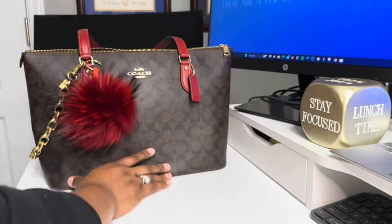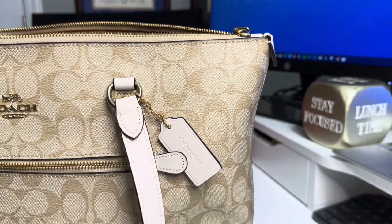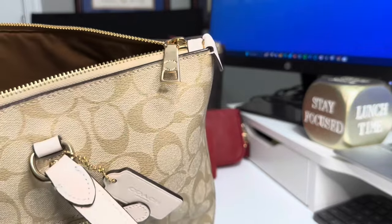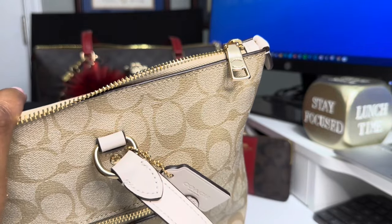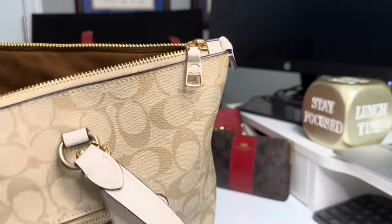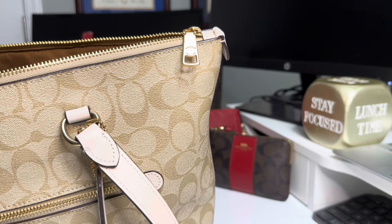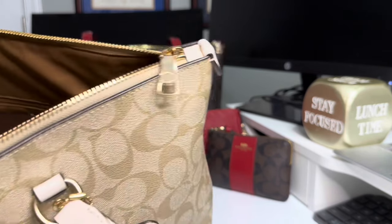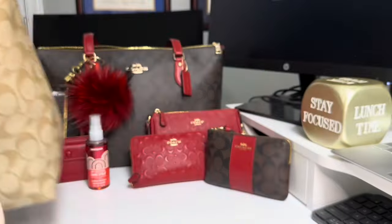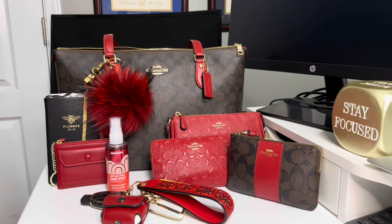So what I'm going to do is set this up so y'all can see how everything looks. I hope y'all enjoyed this video — y'all, I hollered when I saw how pretty all this stuff looks together. Y'all are gonna see this bag a lot. I did order another color because I think I'm gonna have this bag in my collection for a long while, and I think I needed the other color. I want y'all to guess what other color y'all think I ordered.